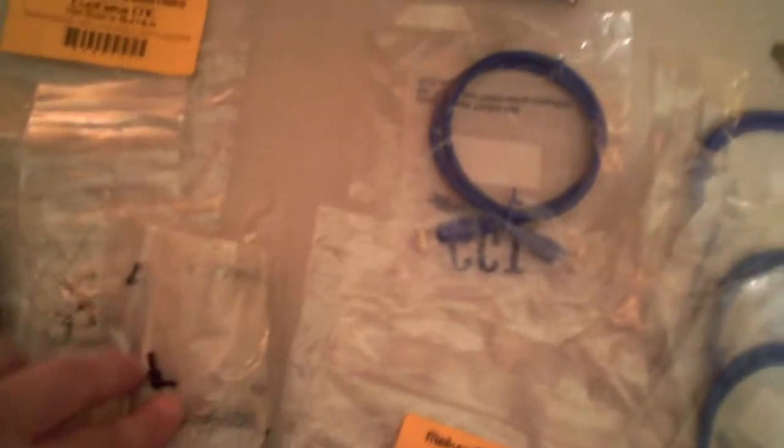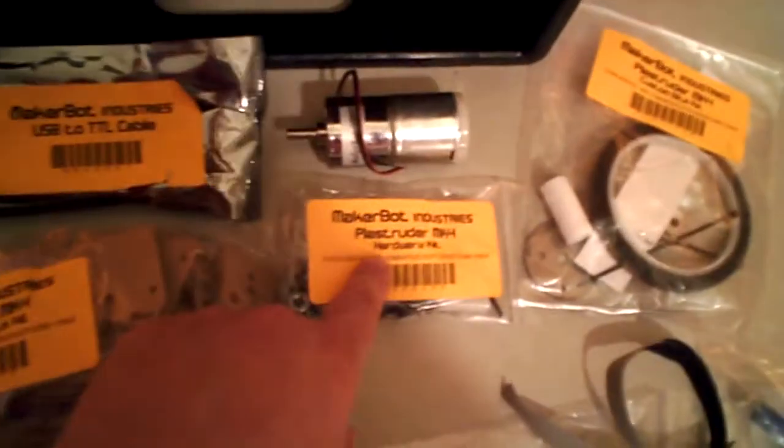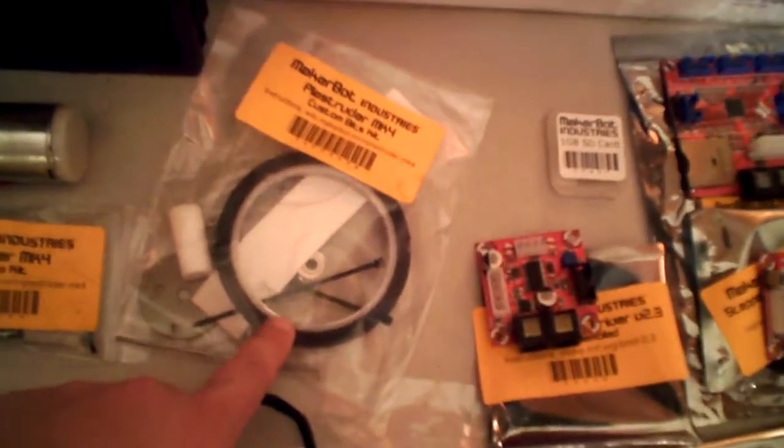All sorts of screws and bolts, and then the hardware burrito. Your plastruder, which is your laser cut pieces and your hardware and your pieces to make the nozzle.